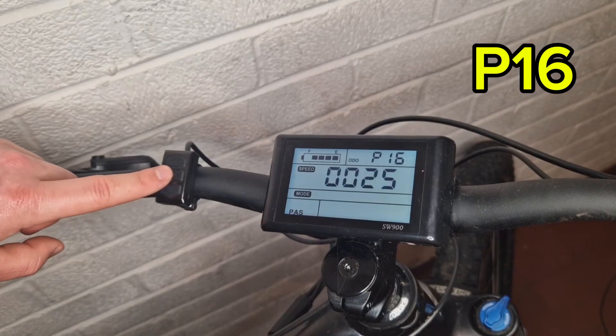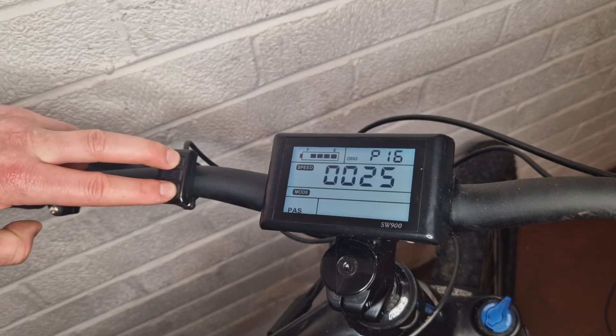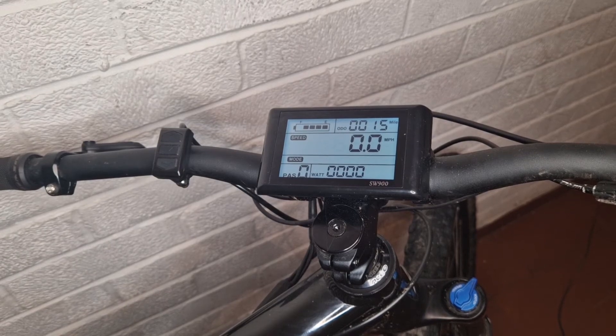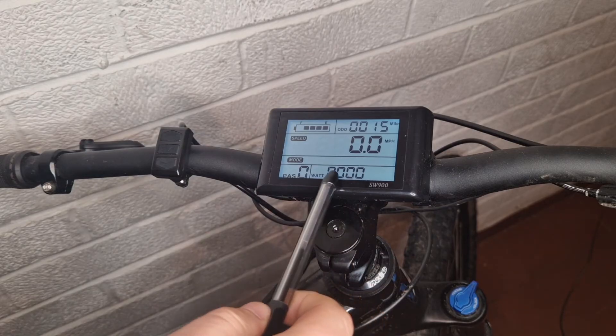To save your settings after making any changes, press and hold the up and down arrows again and that'll take you back to the normal screen. While we're here, I'll run through some error codes that might show up and some possible reasons and fixes for them.